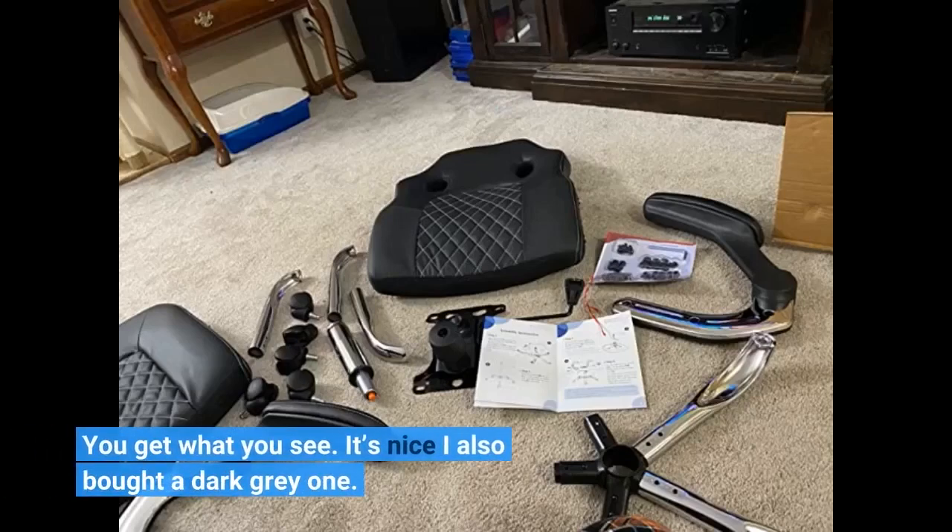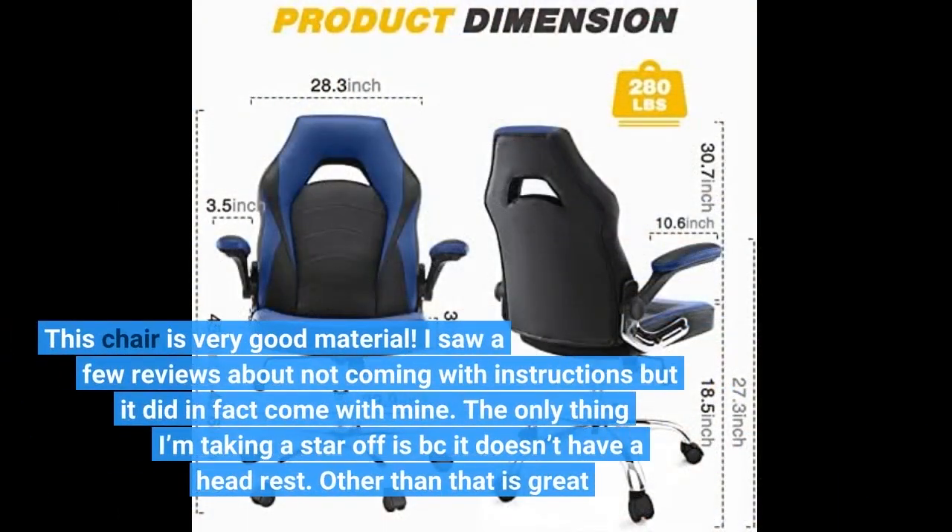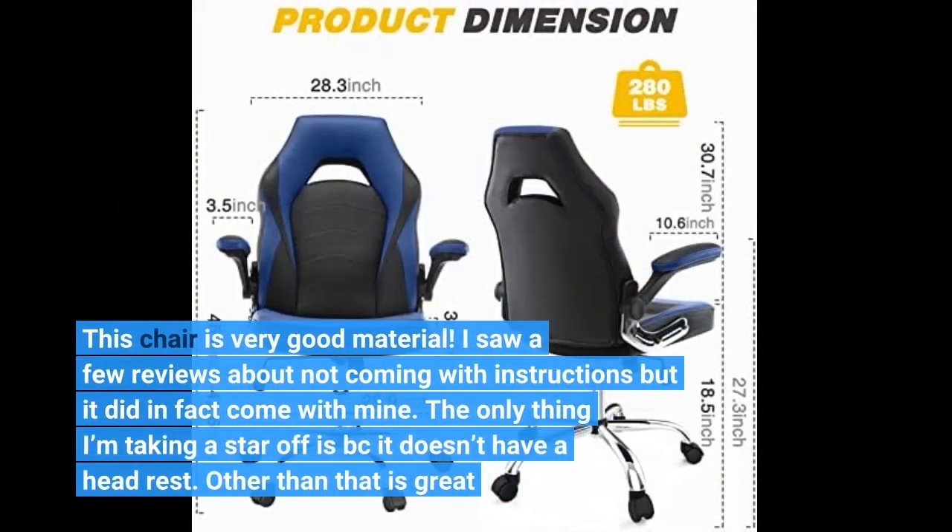You get what you see. It's nice — I also bought a dark grey one. This chair is very good material. I saw a few reviews about not coming with instructions, but it did in fact come with mine. The only thing I'm taking a star off is because it doesn't have a headrest. Other than that, it's great.